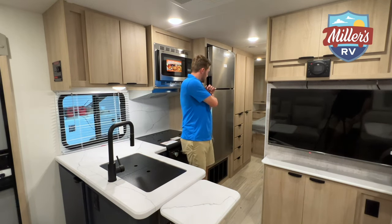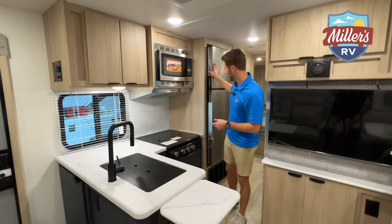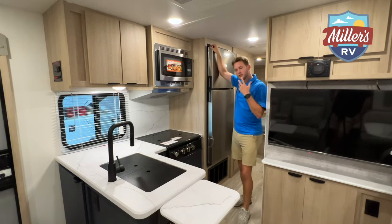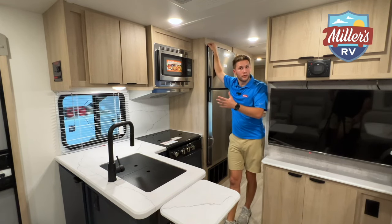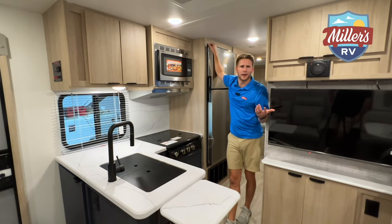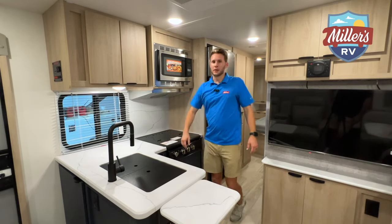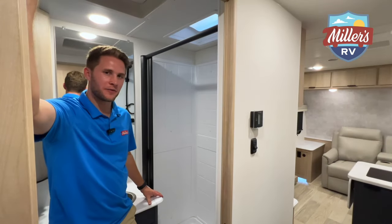This is a 12-volt compressor-driven refrigerator at 10 cubic feet — a very good size. We always tell people that a two-way fridge can take seven, eight, ten hours or longer to cool, whereas this freezer cools in about 45 minutes and the fridge compartment in about an hour and a half to two hours. It cools really fast and gets really cold.